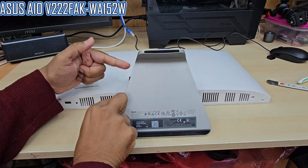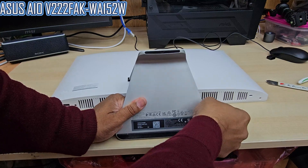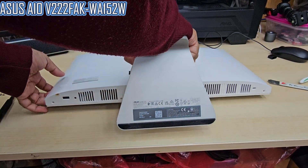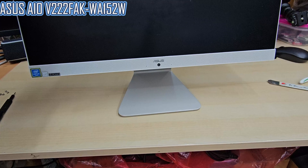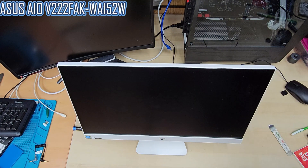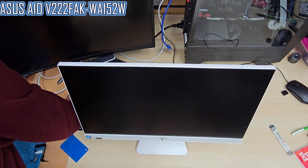Getting back to the procedure: we're going to take out the four screws from the bottom, and then we'll be ready to spudger the top panel. This video is going to be a little longer — hopefully you enjoy it. Don't forget to leave a comment, share it, and subscribe to the channel.